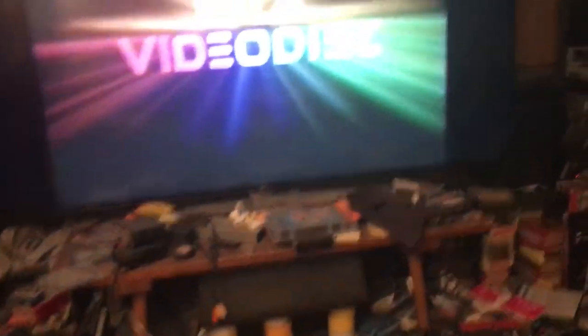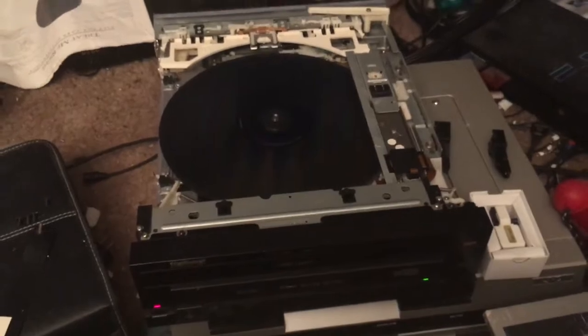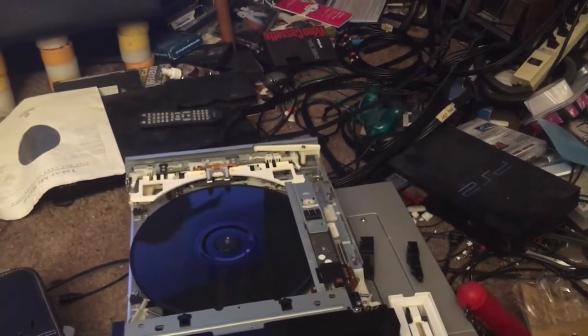Interestingly, MCA was behind this format, even though they were a primary backer of Laserdisc. It was actually kind of shocking that they put titles out on CED later, especially considering — as much as I love that format — it was inferior. Let's just be honest about that.